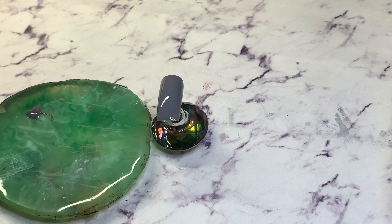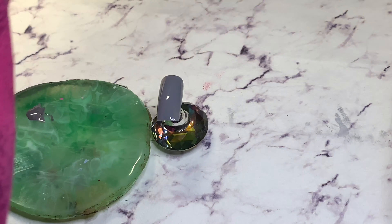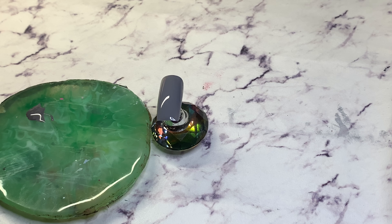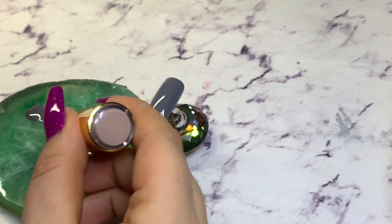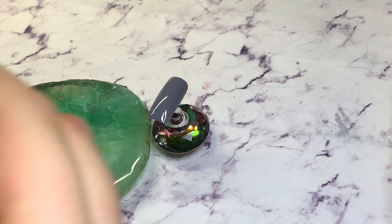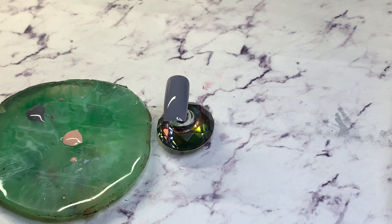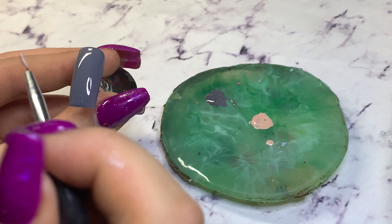So you're choosing a base color — you can choose anything you like. I'm going with gray. This one in particular is Slayed by Premier Gel; it's pretty good. One coat and most of the time you're done. After you've cured your base coat, choose the contrasting color. I'm going to go with Foundation by Premier Gel.